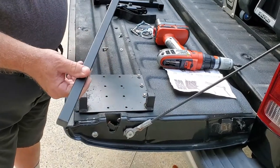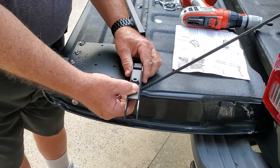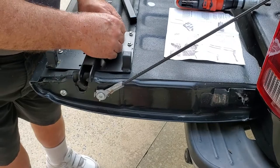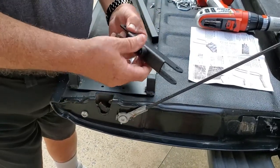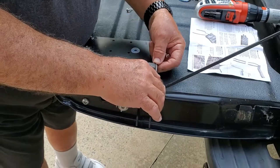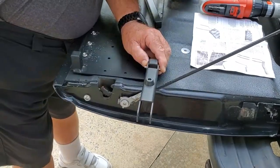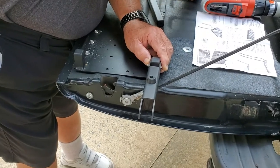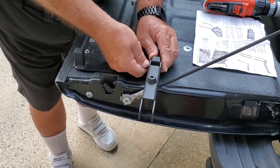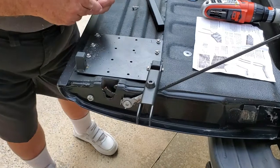Unfortunately I've already got rust appearing on this bracket, so I'm going to have to paint it. I'll go ahead and show you how this mounts first — it's easily taken apart. These arms will attach like this, and it's positioned just enough to clear the cable right here. Now we'll use these channel bars, and I'm going to put a washer in between there, then a lock nut on it. I'll tighten those down in a few minutes and then get the other arm on.